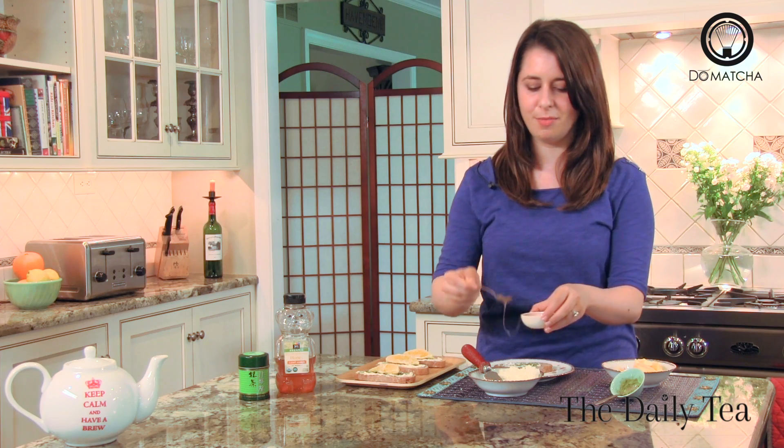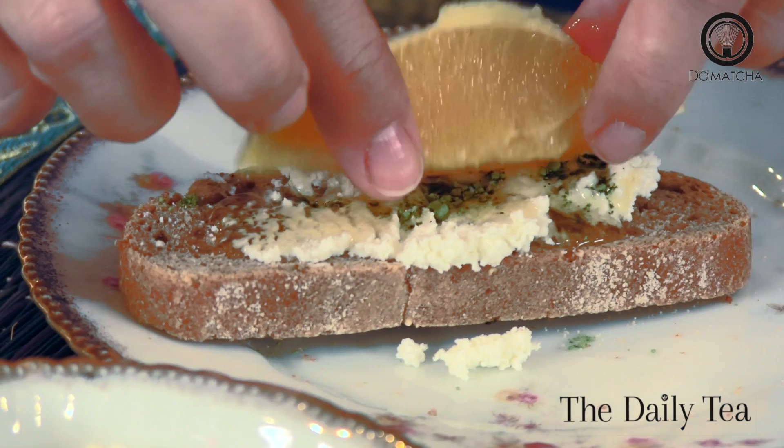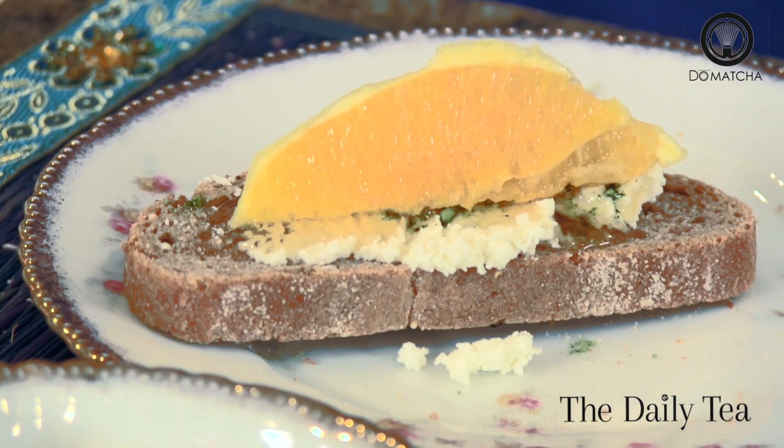Then drizzle some honey right on top and top it with an orange slice. And cooking with tea can be that easy. Don't miss a single episode of the Alexa Show all summer long, only on the daily tea.